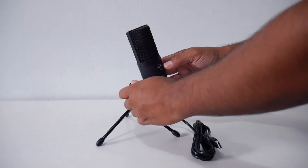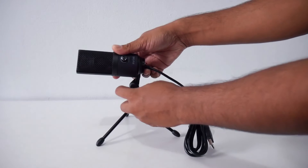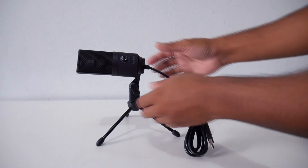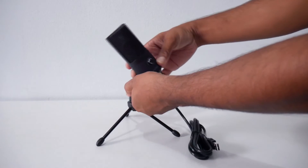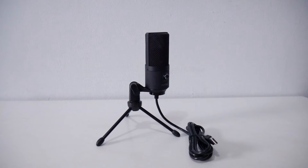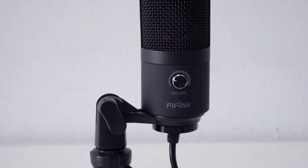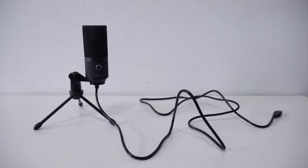My favorite part about this microphone is definitely the microphone stand. You can easily change the angle by just twisting the knob — really simple. I change the microphone angle a lot when I'm gaming or recording voice, so I appreciate that option. There is also a volume knob so you can easily adjust the microphone volume up and down. I prefer to leave it right in the middle because it sounds really good.